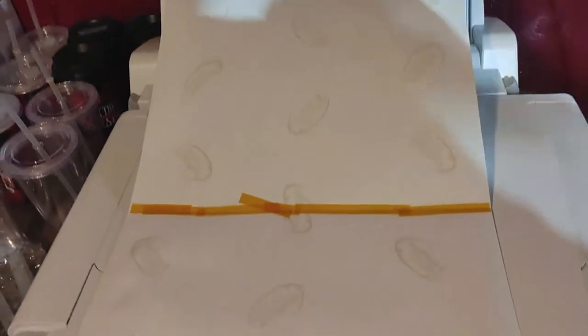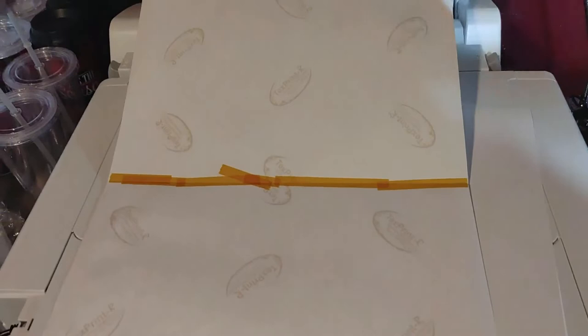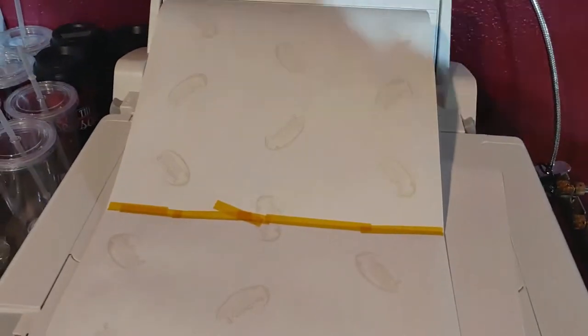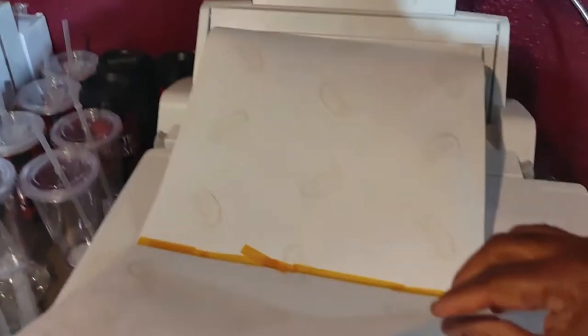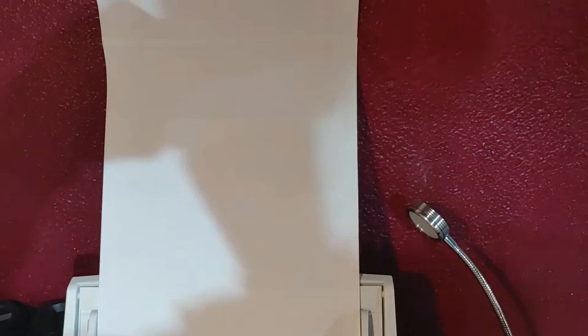As I was saying earlier, I taped two pieces of sublimation paper together to make it long enough to run through the printer. I'm going to do my settings for 13 by 27 and set it for custom in the settings. A quick tip: this tray doesn't hold that long — sometimes it'll stay up but as it starts printing it'll fold over, so I'm going to have to hold it up here to guide it through.